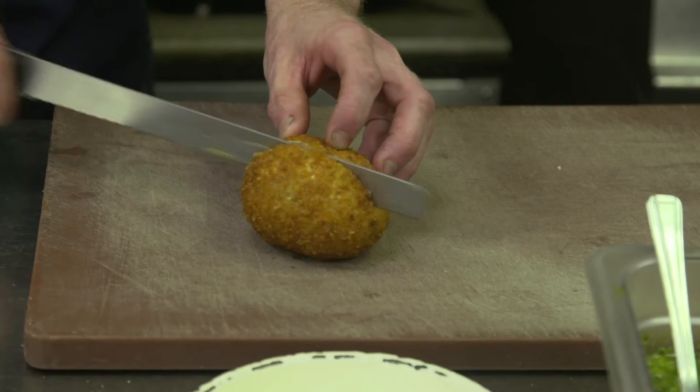Once that's done, we serve it with our fresh salsa verde. We use salsa verde because it's nice and sharp and it helps cut through the richness of the meat and the egg.